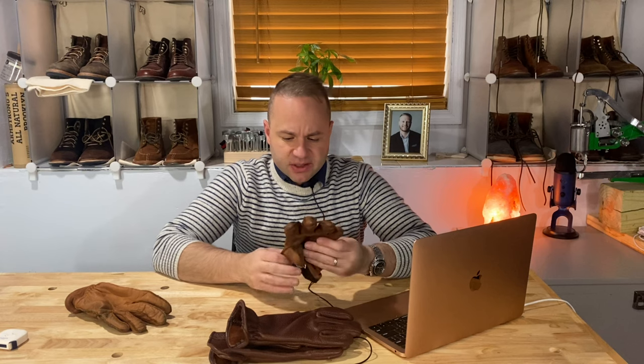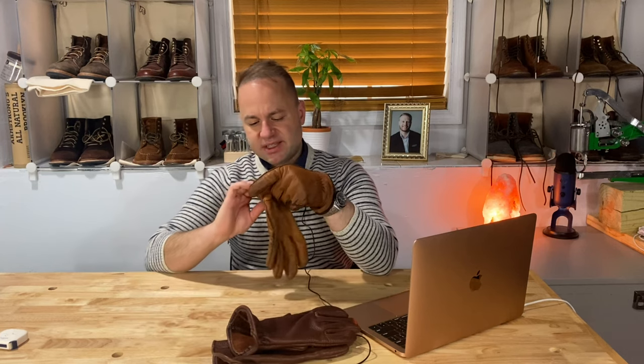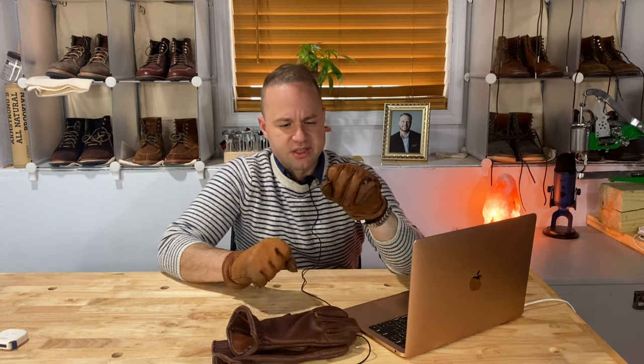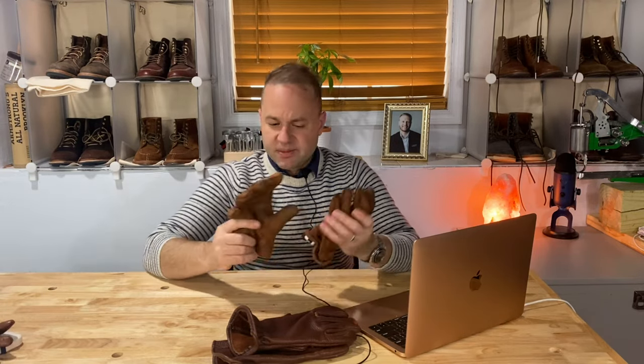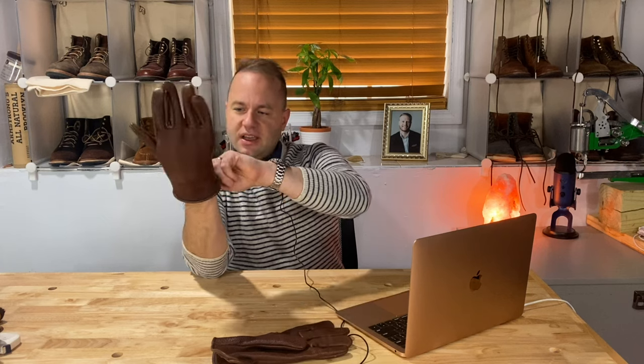And then these — I also got these from J.Crew on sale years ago. These are more of a work glove and they fit me really well, with a nice fur-style lining on the inside. But even sold as work gloves, as I use them to shovel snow outside they're starting to wear through as well — not built to hold up long-term. These at full price were like $150, same with the deerskin ones. I got them on sale for like $40 a pair.